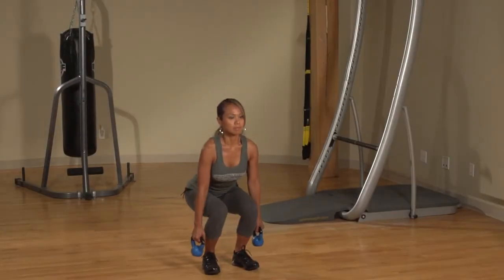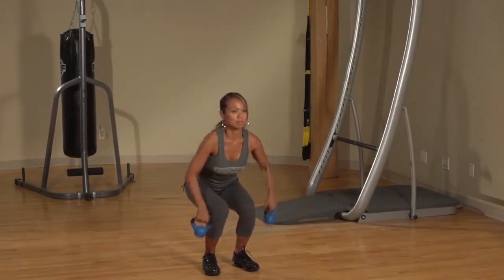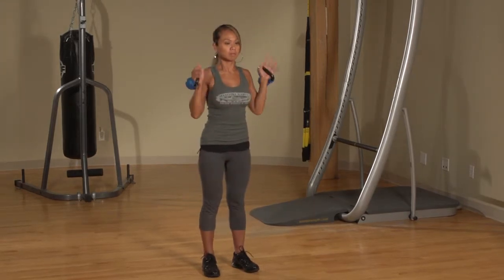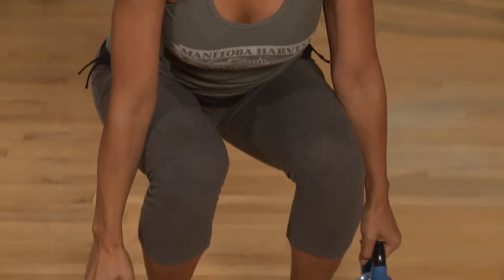Stand with your feet hip-width apart and weights at your sides. Squat, bringing the weights down to your ankles and then pulling them up to your chest. Swing the weights up to shoulder height, then stand, reaching the weights up and over your head.